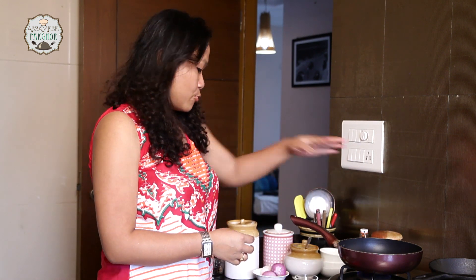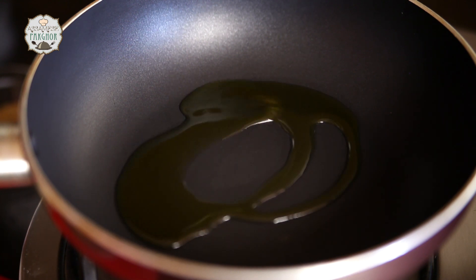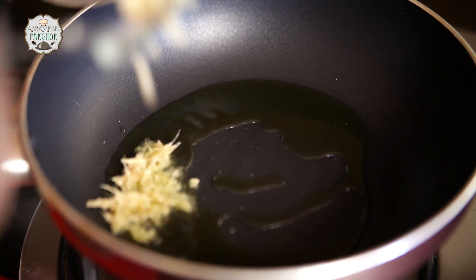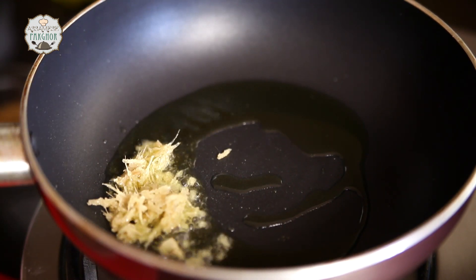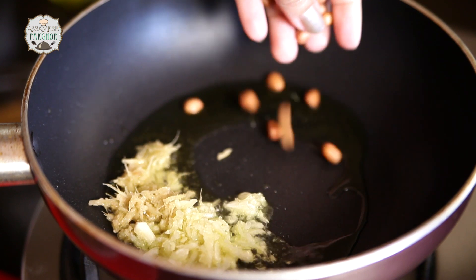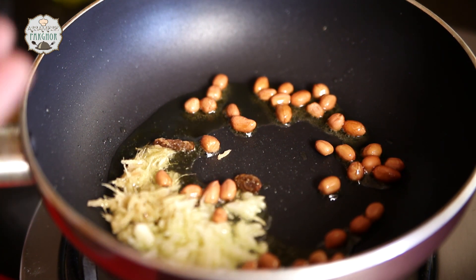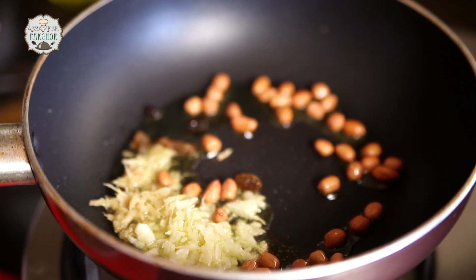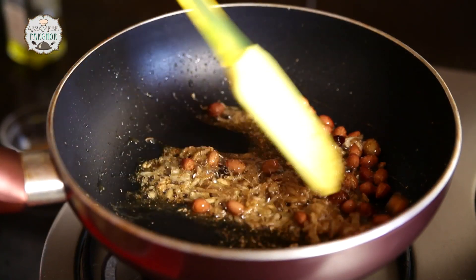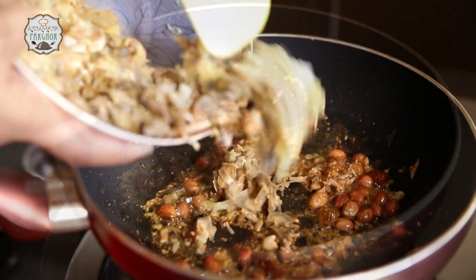I have already put the gas on to heat our pan. I am going to add some oil — I am using olive oil, but you can use any vegetable oil if you wish. In goes the ginger and garlic, about half a teaspoon of each. I love peanuts, so I am adding some — I love the sweet crunch you get in every bite. In goes our coriander powder and jeera powder. The peanuts seem to have nicely roasted along with the other masalas.